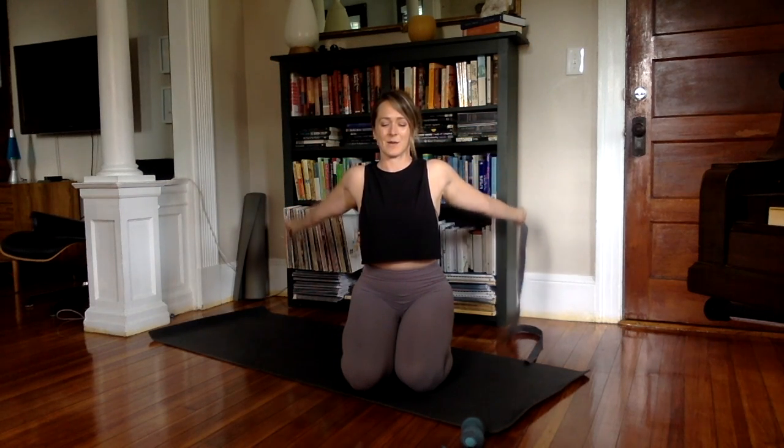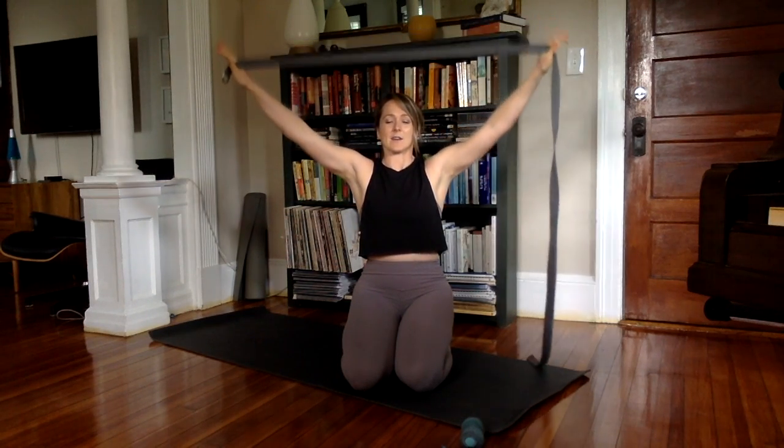We don't want it to be too stressful to begin with. On your in-breath, take the arms up, and as you exhale, take the arms behind. Inhale to rise, and exhale, arms come forward. Inhale, reach the arms up. Exhale, arms reach back. Inhale to rise, and exhale forward.